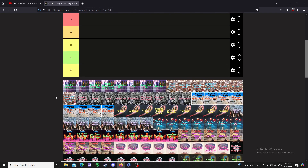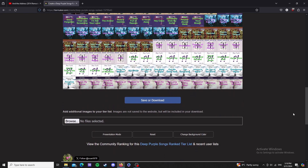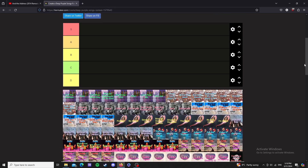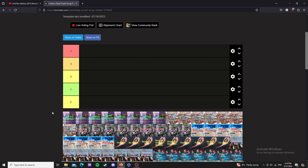I'm doing their songs from Mark 1 because there's not a lot of them, so it's not going to take me too long — whereas if I did all of them it could take me all day. So I'm going to start from the top with the Shades of Deep Purple album.